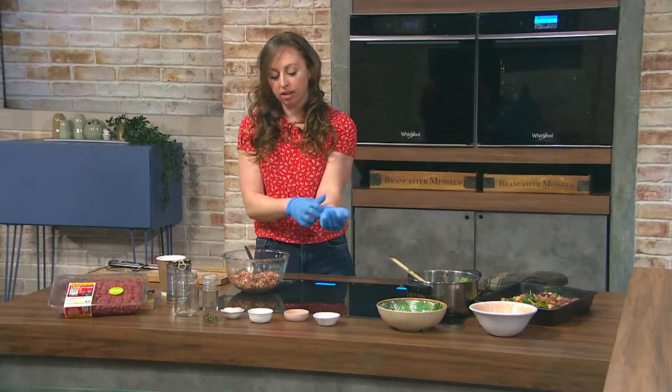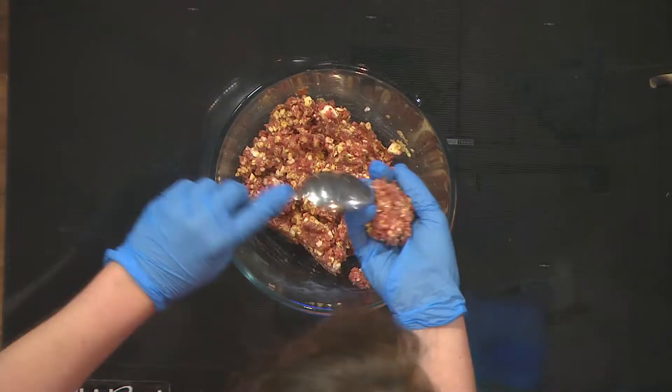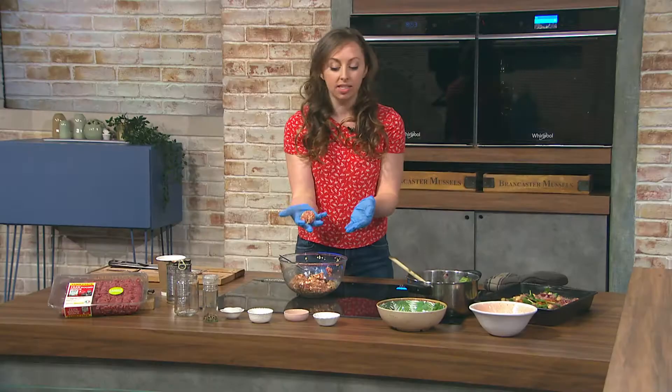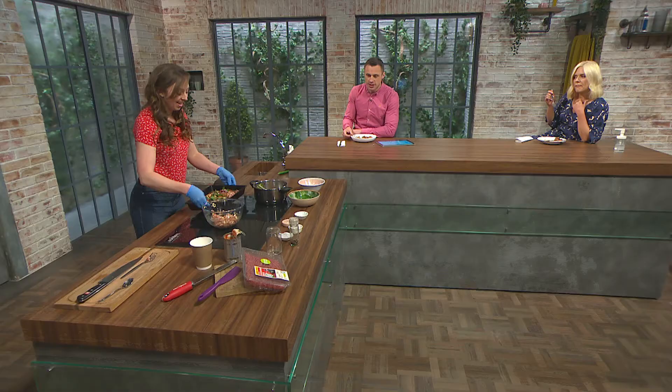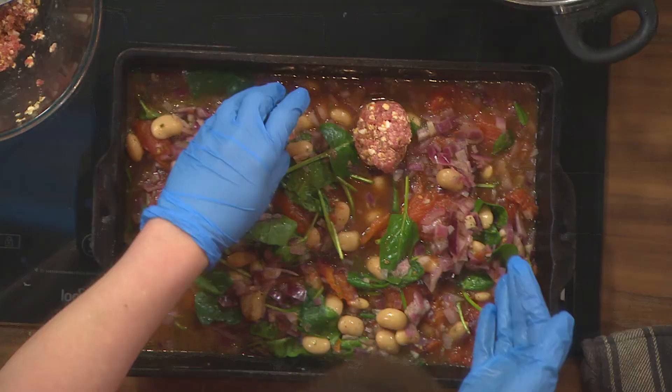This mix would also be suitable for burgers — just make bigger ones and flatten them down. Use a tablespoon of the mix for each meatball and shape into a golf ball. Either wear gloves or dampen your hands so the mixture won't stick and you'll get a really nice easy shape.